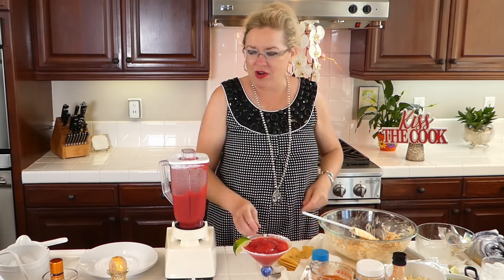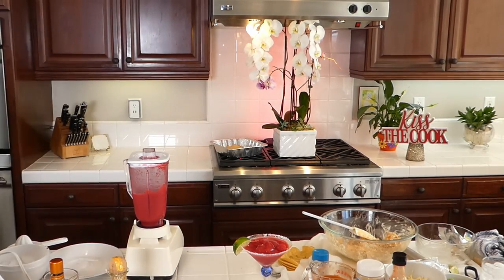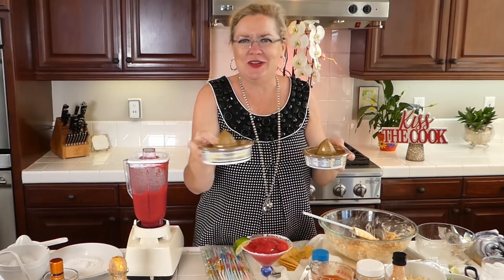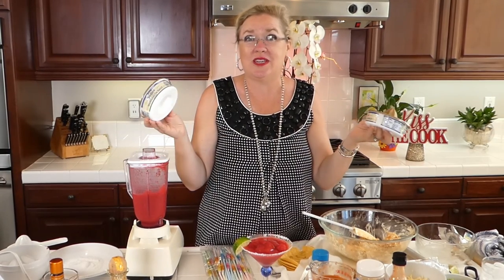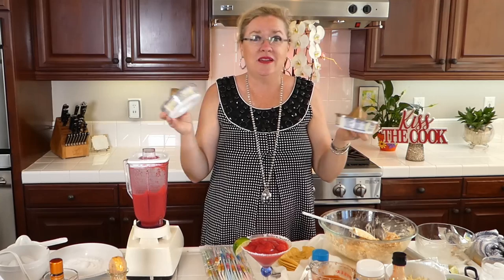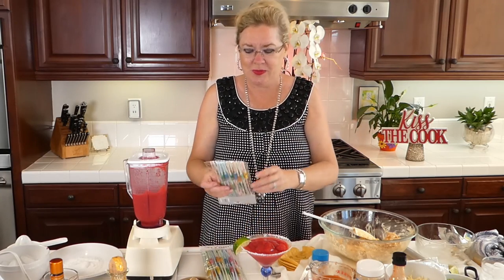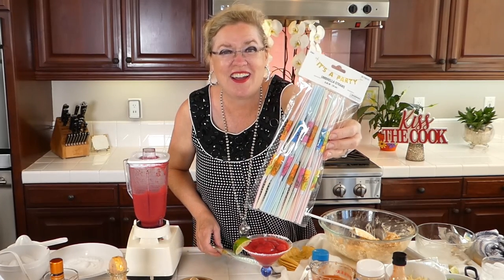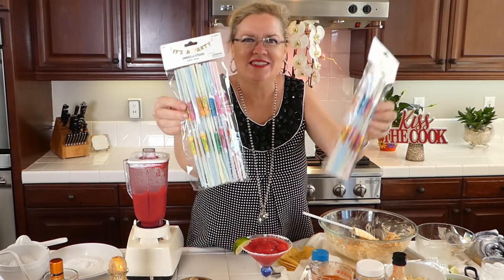We have a fun giveaway today in the theme of our margarita. I'm giving away margarita salt, because you can't have a margarita without margarita salt. It's a holiday weekend next weekend — Labor Day weekend — for those of you that have totally lost track of time, day, year, and season. And also some straws with fancy umbrellas on them — how cool is that?